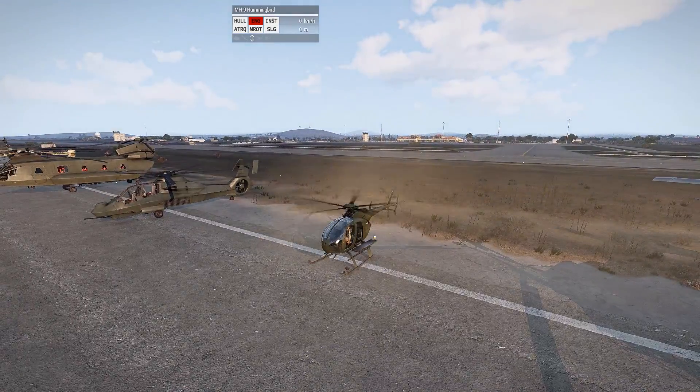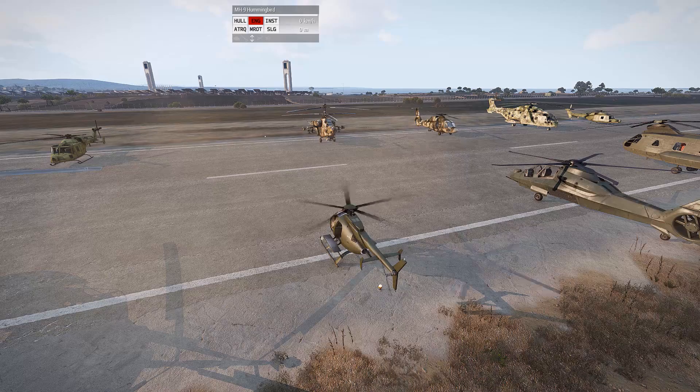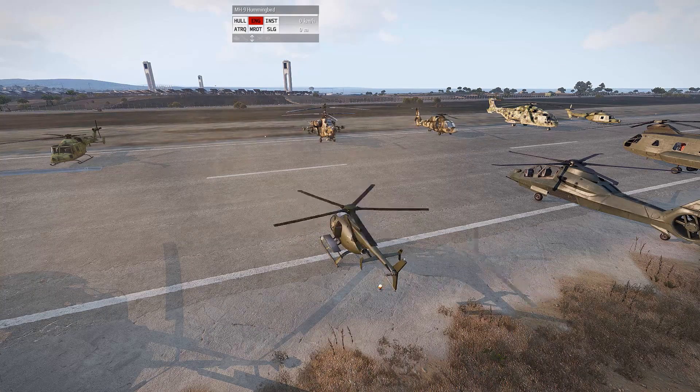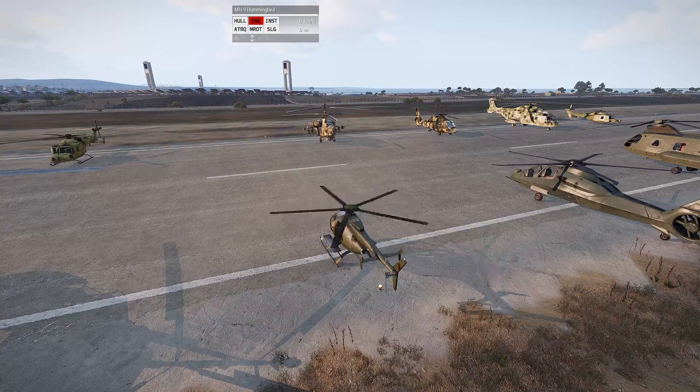I do recommend practicing this a few times in auto hover until you get the hang of what altitude you want to start increasing your throttle at, and for how long you need to decrease your throttle and things such as that.